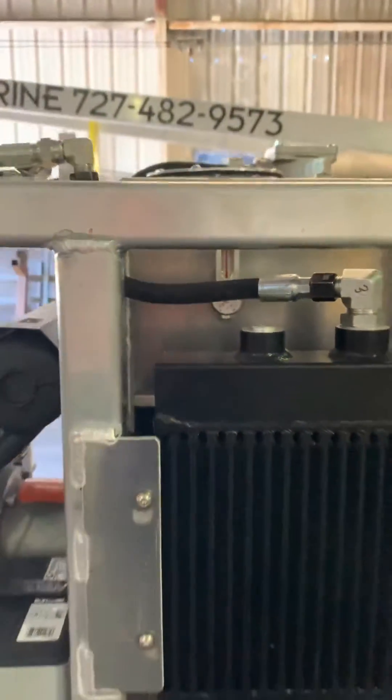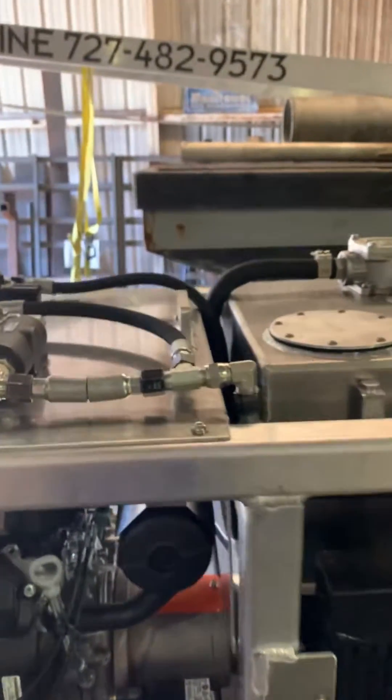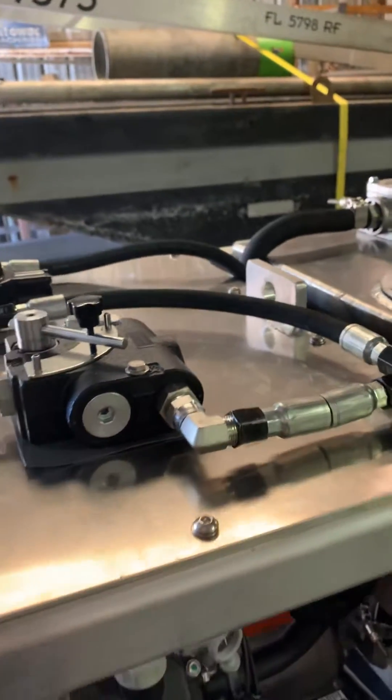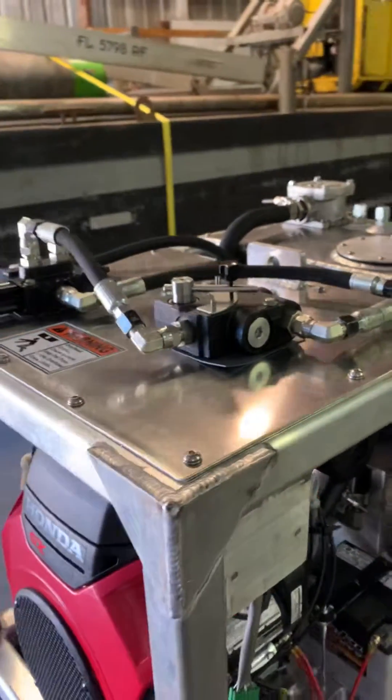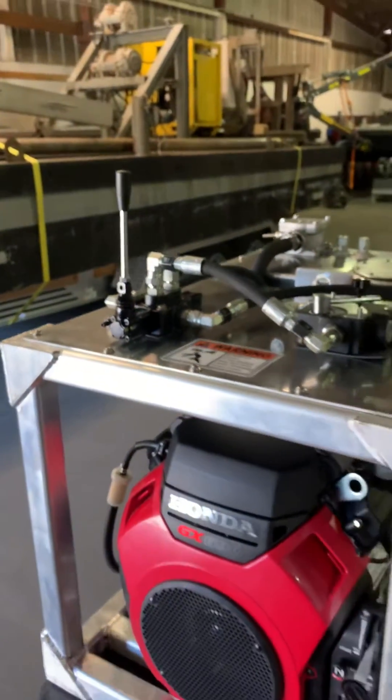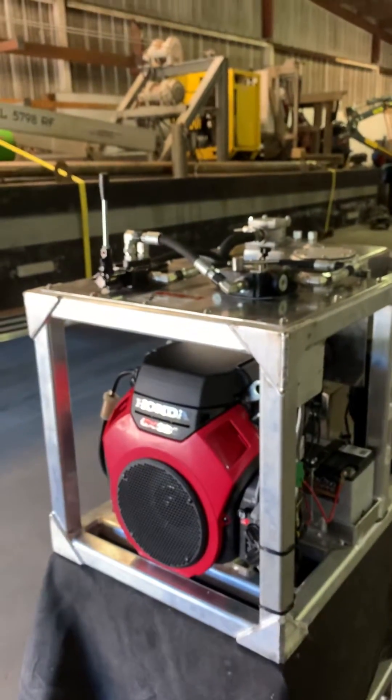It's a little hard to see in there, but it's there. Up on top, we got a lift point so you can pick it up with a crane. This customer asked for a flow control and a valve to run a drill — they're putting in pilings.